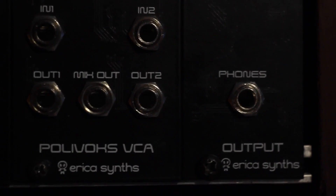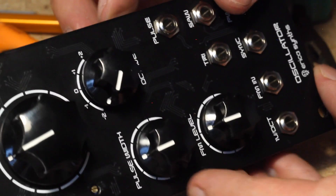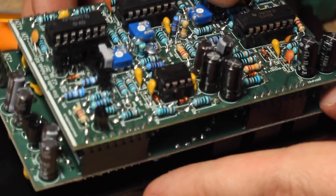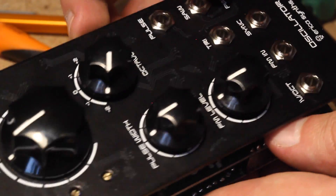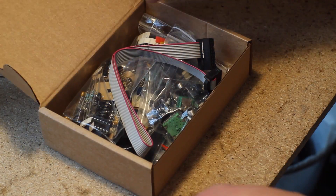I really like the Erica Synths philosophy, which is evident in their design priorities. One is the beautiful ergonomic and playable panels, with large knobs for the most important functions. It's a really fun system to play, even without a sequencer or a keyboard — just turning the nice large knobs. Another aspect is that they are all skiff friendly modules, easily mountable in very shallow racks or skiffs.